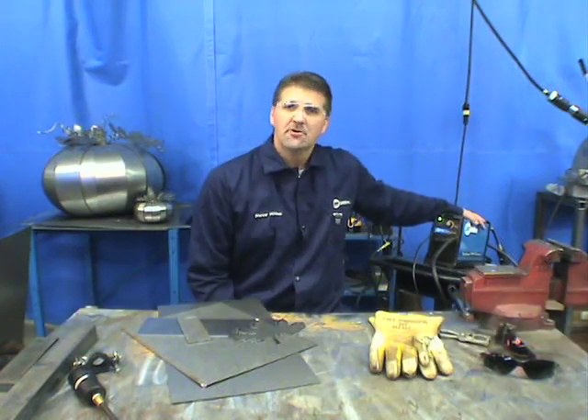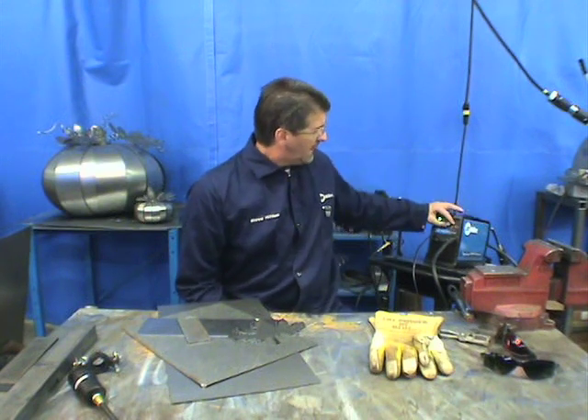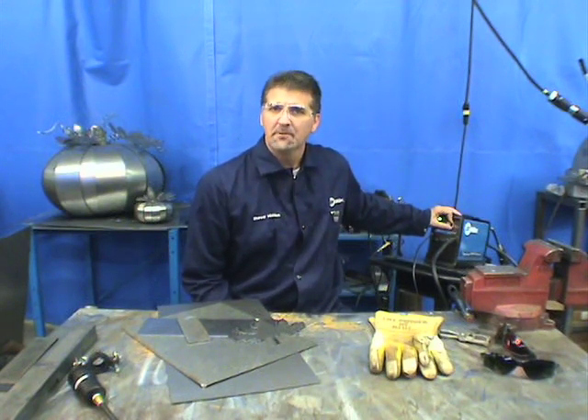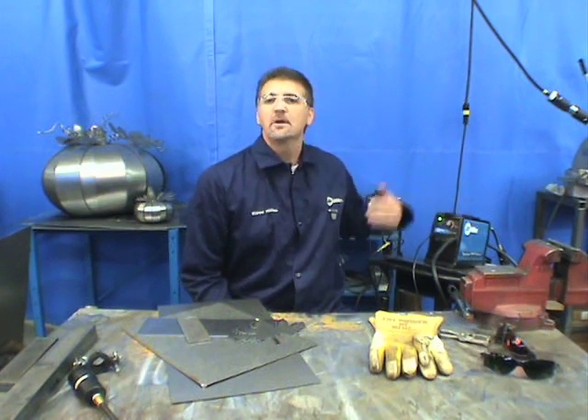Many machines on the market for personal use work on 115 and 230 volts. This machine draws a lot on 115, so if you only have a 15-amp breaker, you'll need to turn the machine down to around 20 amps. If you have a 20- or 30-amp breaker, which is recommended, you can run it at full output.